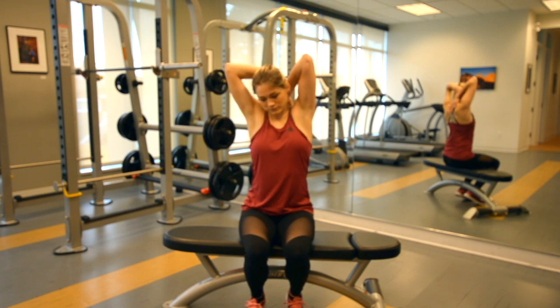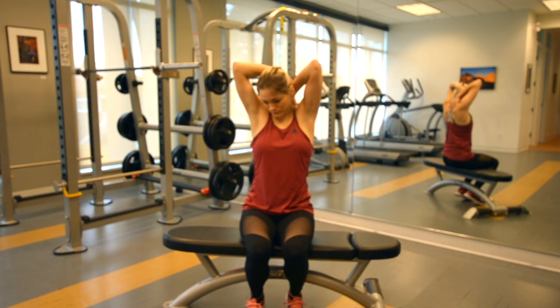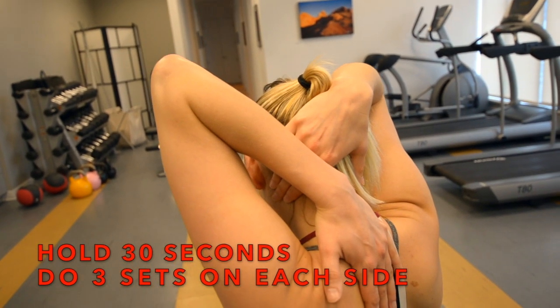Begin to look with your eyes to a spot down on the right side of the floor. With your right hand, gently pull the left side of the neck and head away from your left shoulder until you feel a stretch barrier on the left side. Hold that for 30 seconds and repeat for three sets on both sides.